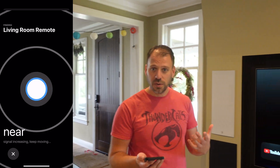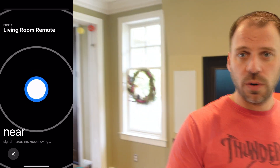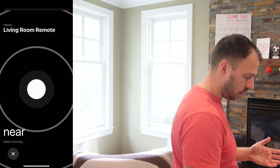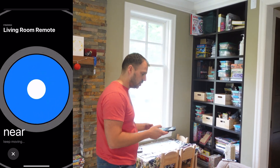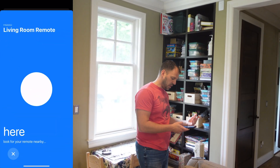If I walk back towards the remote, we're getting closer and hotter. This little blue indicator starts to fill out more — the more blue, the hotter I'm getting in terms of finding that remote. Getting more blue, more blue — the remote is here, right on the corner of the couch. More blue, until finally it's pinging, and here we are — I found my Apple TV remote hidden on the back of my couch.